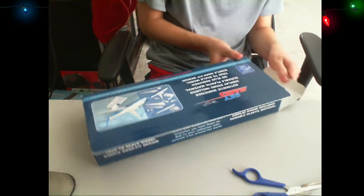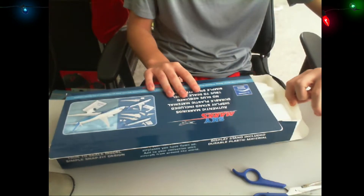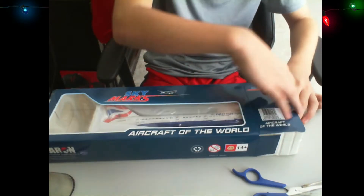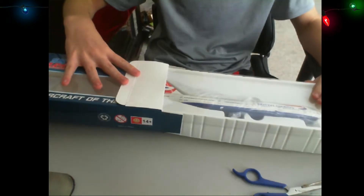There we go. And 3, 2, 1. I always open it the wrong way. Okay, there we go.